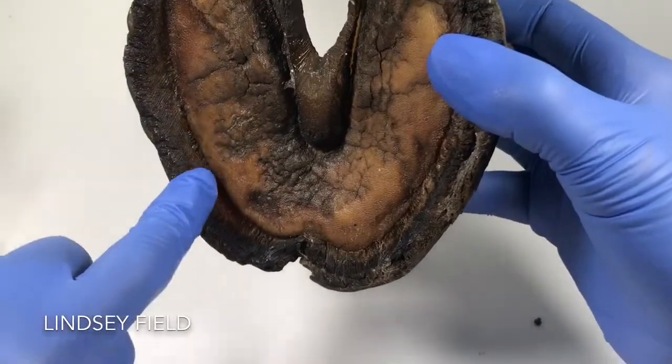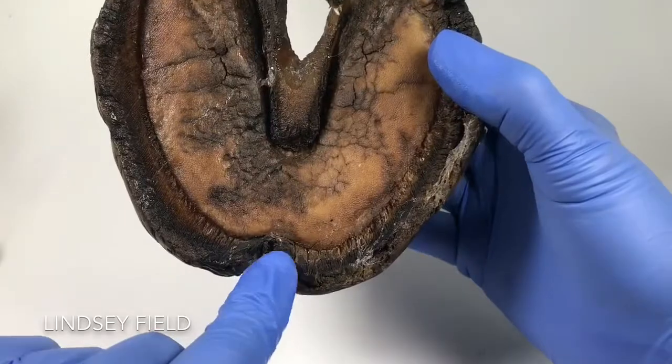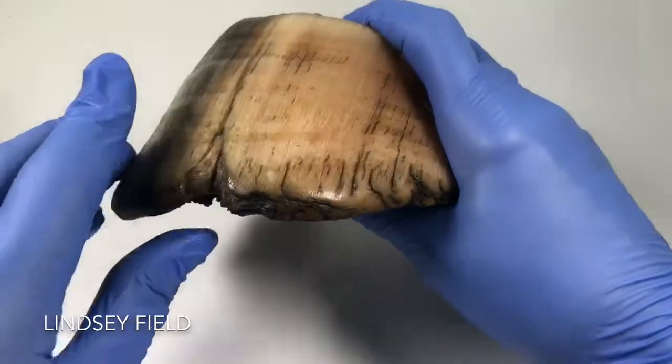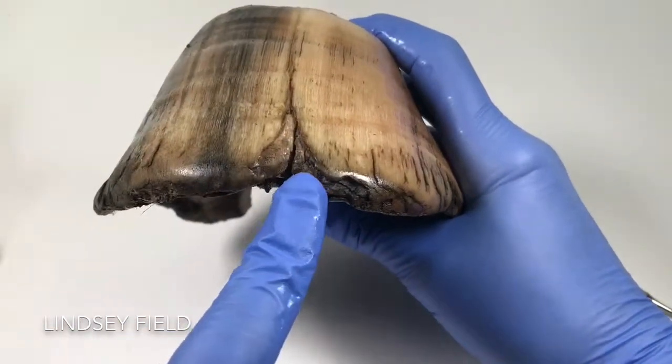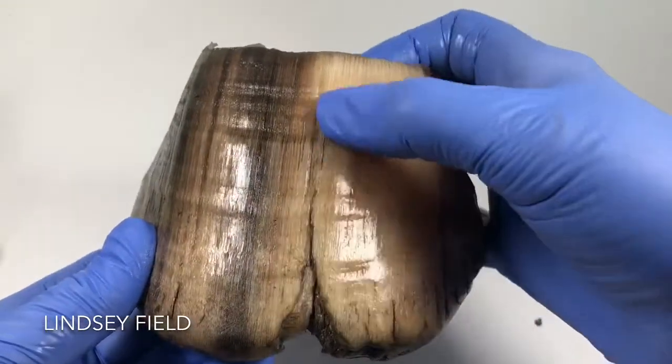We can see there's about a centimetre of growth around there, but at this point here it goes inside. That seems to be right where that crack is, going up through those tubules running up through there.